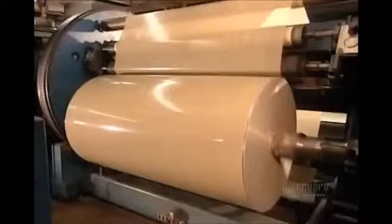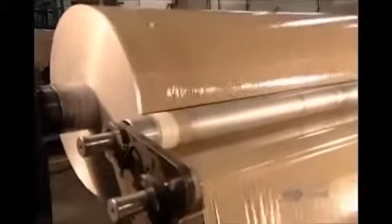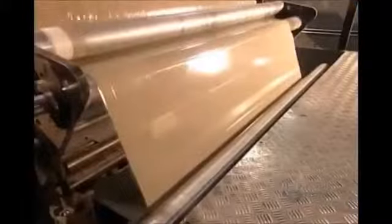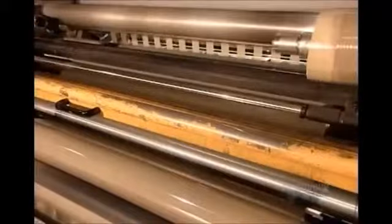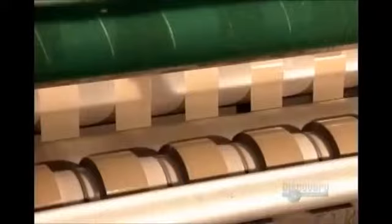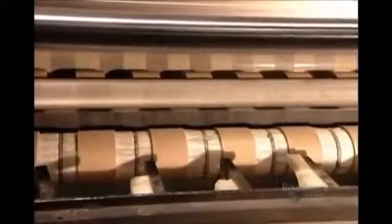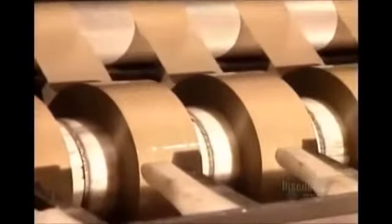The tape on just one of these spools would run the length of 85 football fields. The spools feed a row of sharp razor blades called the slitters, which divide the meter-and-a-half-wide tape into several strips. Shipping tape is 48 millimeters wide, so they get 31 strips per spool.